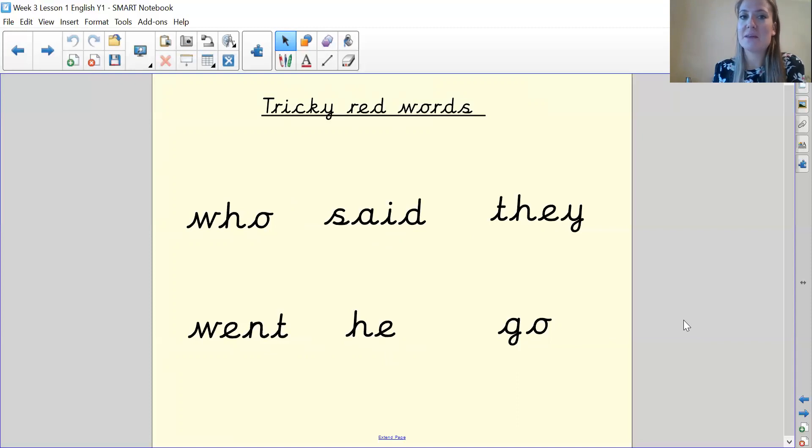Let's play our pointing game then — get your fingers ready. Can you point to the word 'said'? Did you get that one? Well done. Can you point to the word 'went'? Fantastic. Can you point to the word 'who'? Well done. Can you point to the word 'go'? Fantastic. Can you point to the word 'they'? Fantastic. Can you point to the word 'he'? Super. You can take a picture of this screen because those words come up a lot in our story and they're tricky words we can't sound out — we just need to know those ones.